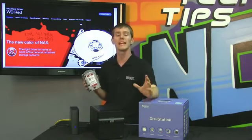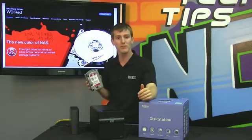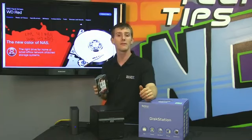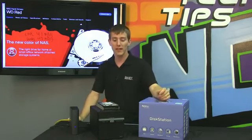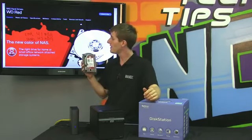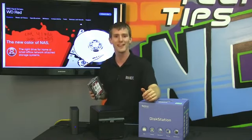Now if you're in an enterprise environment, get an RE. It is higher performance and it does have an even longer mean time between failure. But it is very difficult to deny the success that WD has created with the RED drive for the everyday consumer — we no longer have to deal with random incompatibility, and that is a headache that nobody needs anymore. Thank you for checking out our episode on the Western Digital Red NAS Drive. Don't forget to subscribe to NCIX Tech Tips for more reviews and videos like this one from NCIX.com.